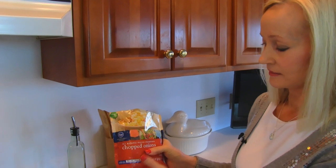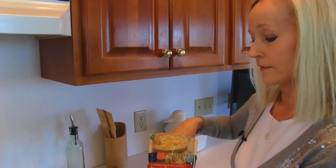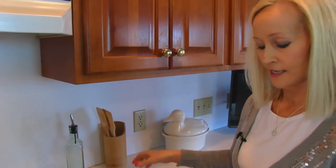It's chopped onion and it's frozen. It will make a little bit of spattering if you put it into hot oil. But you can measure it just like this.